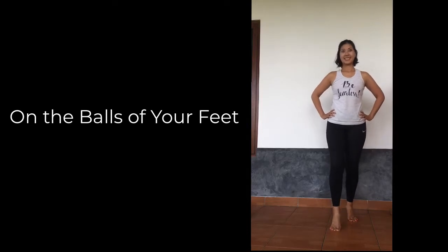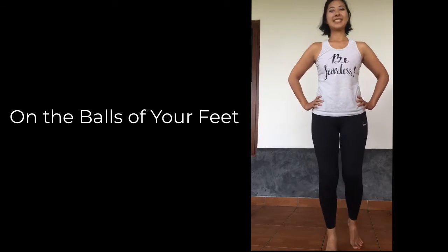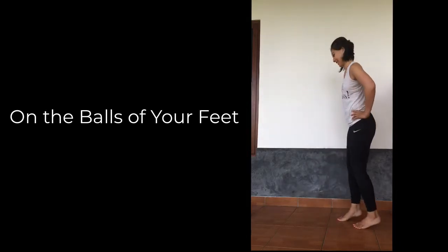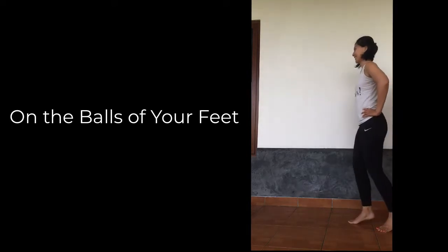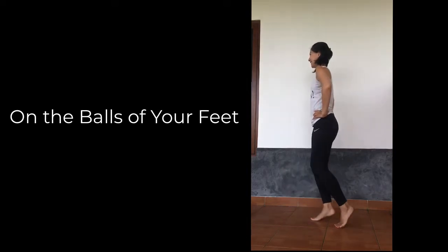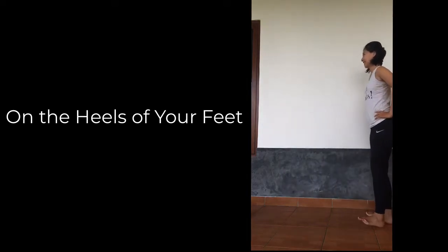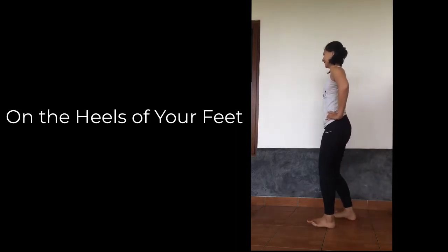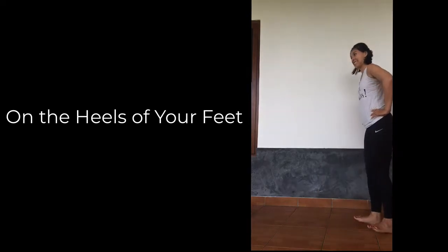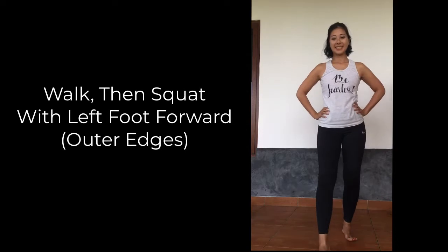Then come onto the tippy toes, lifting your heels off the ground, noticing the sense of balance your body tries to establish with each movement. Now lift your toes up as you walk, resting the weight onto your heels.